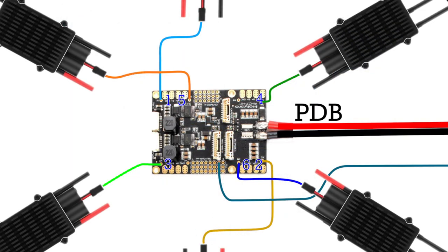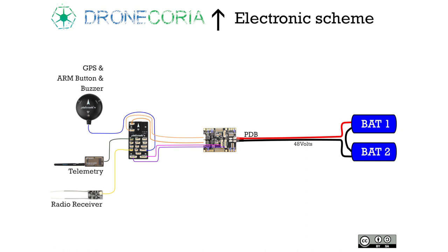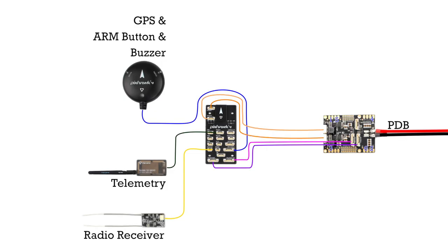It's time to solder the signal of the ESC. You should solder the wire signal of the ESC to the right place in the PDB. The last part is just to wire all the rest of the elements to the flight controller.